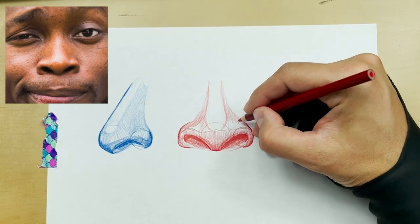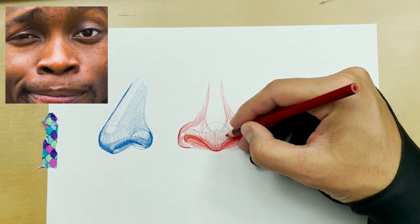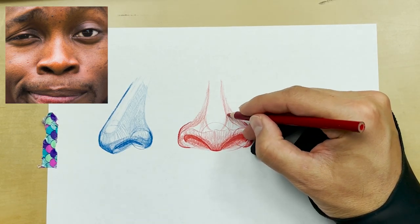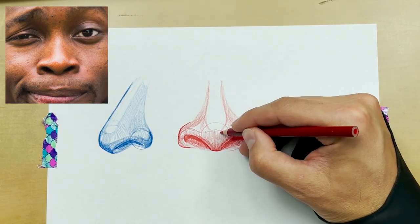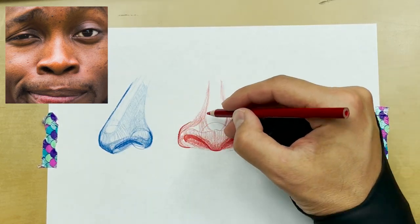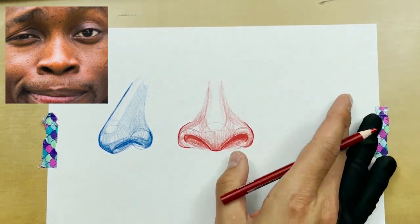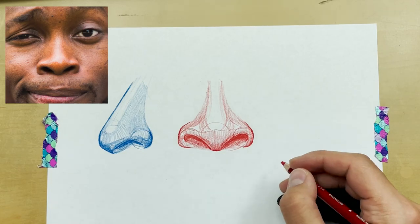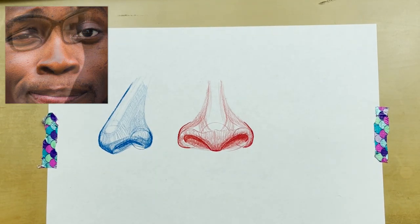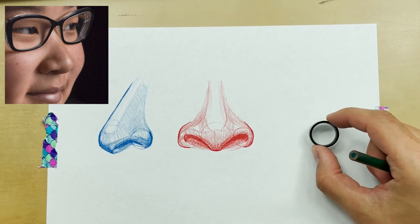We're not going to get too carried away with detail work in this tutorial. This is more about building muscle memory — just busting out the form of a nose. Detail work will come later. Now here we go — subject number three.